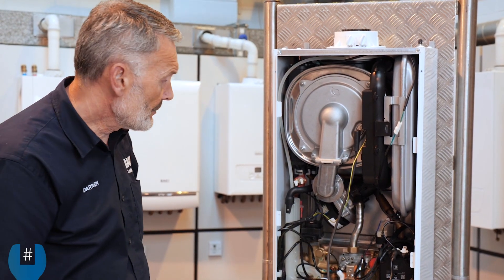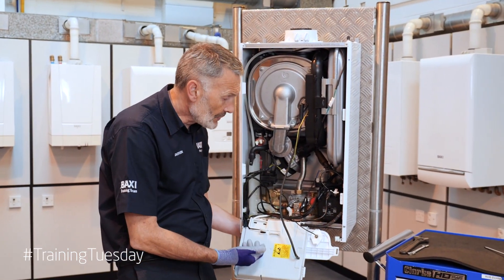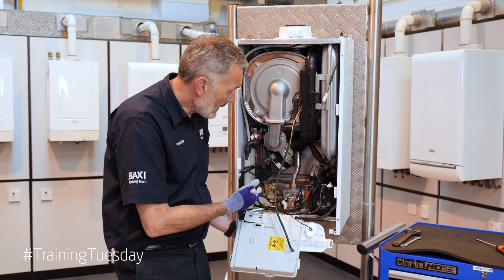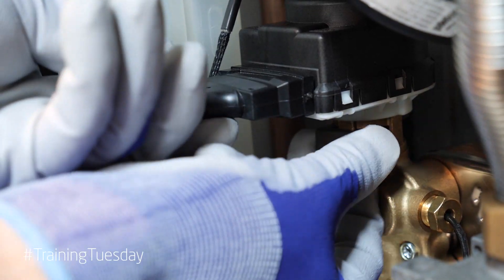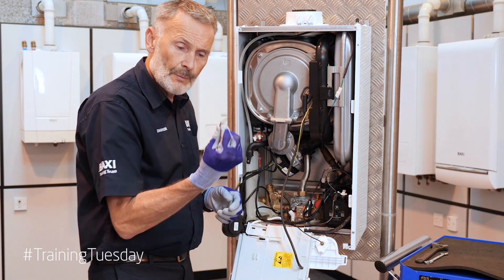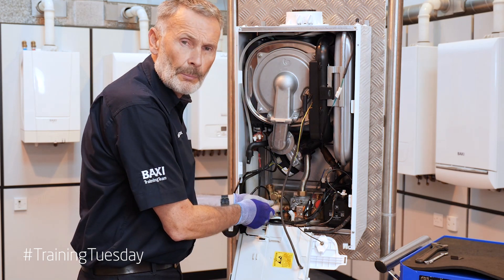Now to do this, very simple — we've obviously isolated our flow, returns, and our cold water inlet underneath the boiler. We've drained our system down and we've opened a hot tap to drain our water from the plate. What we're now going to do is simply remove the diverter valve head by removing the clip, and now we're free to undo the plate-to-plate.